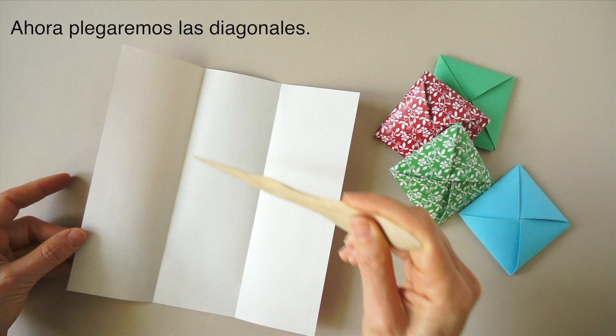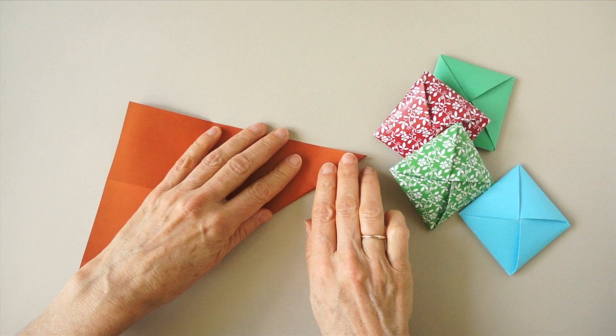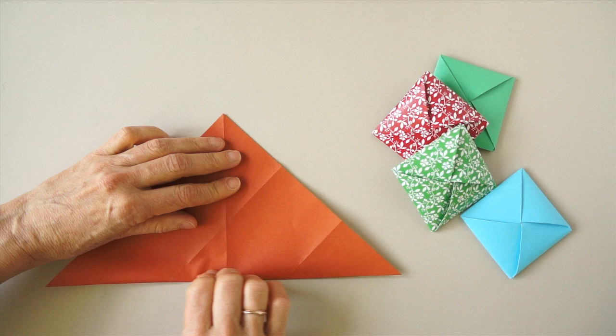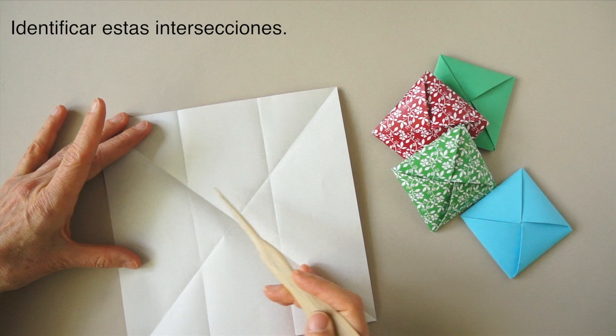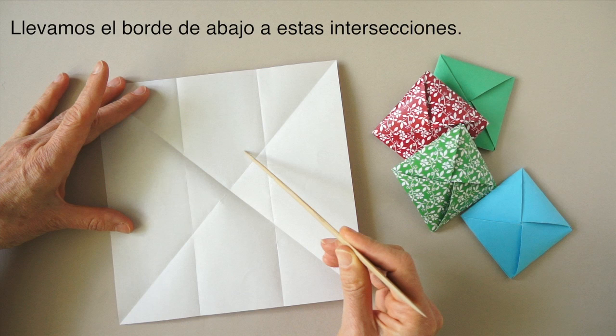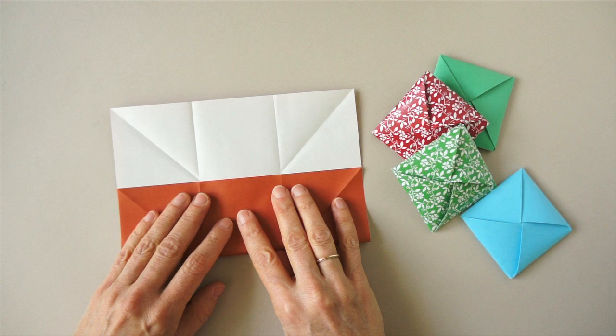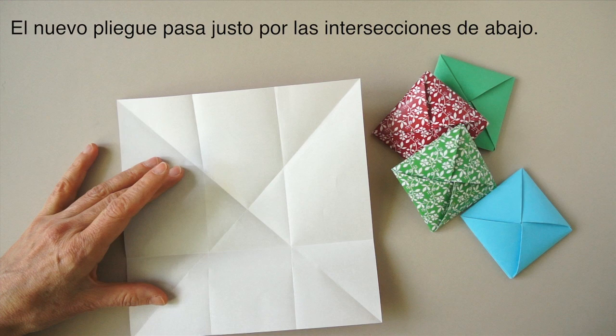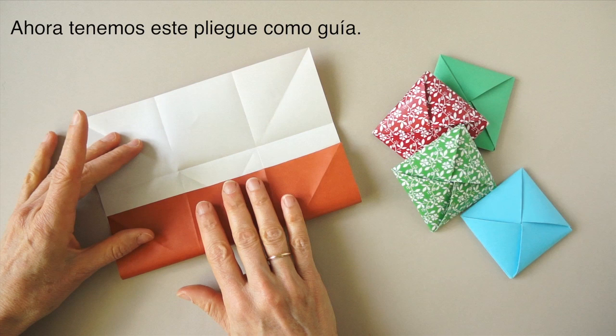Now we are going to make the diagonal folds. We have these intersections here. We are going to bring the lower edge up to match. We should have a fold right on this intersection here. Rotate and repeat. Now we have a full line as a guideline.